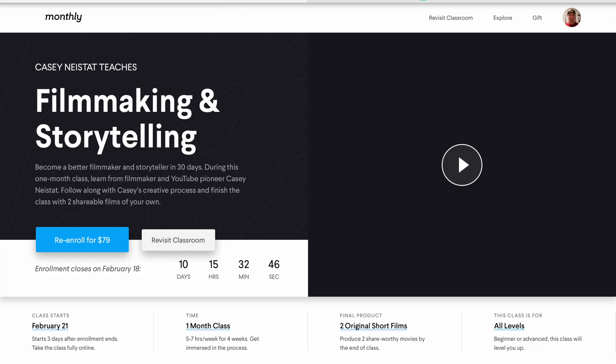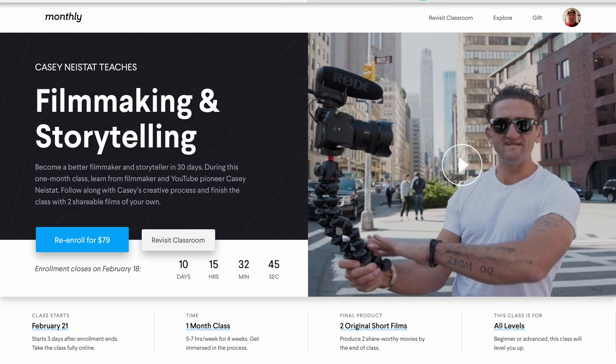Over the last few weeks, I've been taking Casey Neistat's filmmaking course on monthly.com. I'm learning a ton about telling a great story, which I need a lot of help with, but I'm also picking up a few editing tips as I watch Casey edit his movie. To make his jump cuts a little less noticeable, what Casey does is blending the audio from his two clips together, and it actually makes a huge difference. Let me show you.